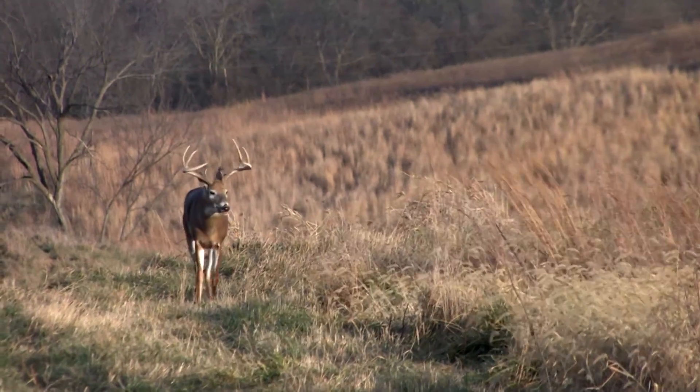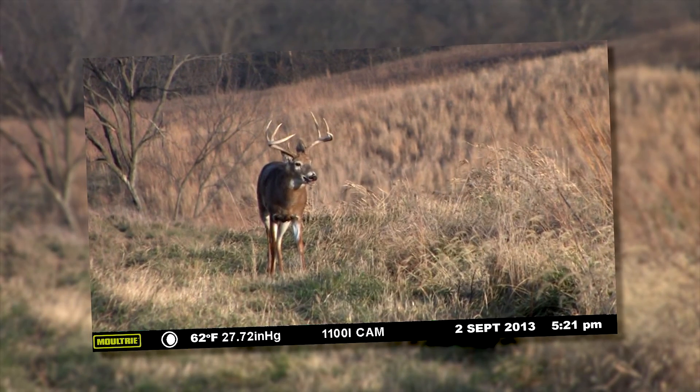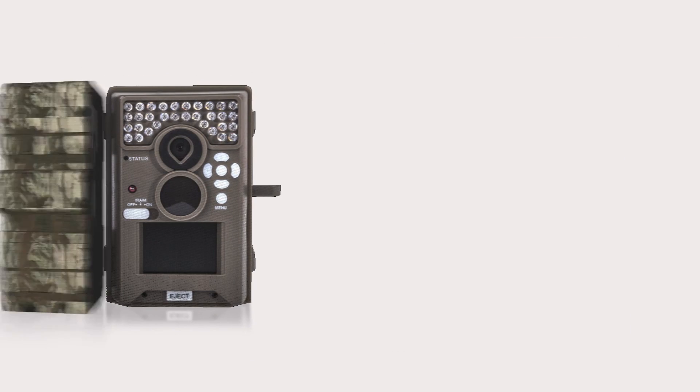Nature moves at the speed of life, but now you can make it stand still with the M1100i. This is how you know.